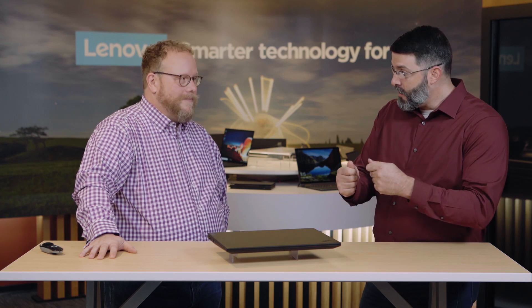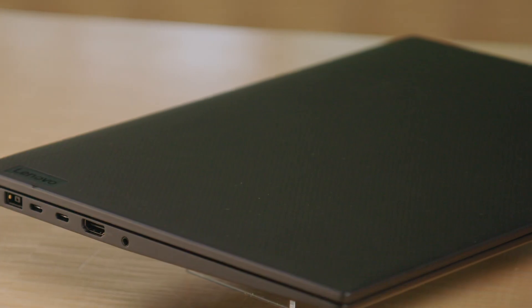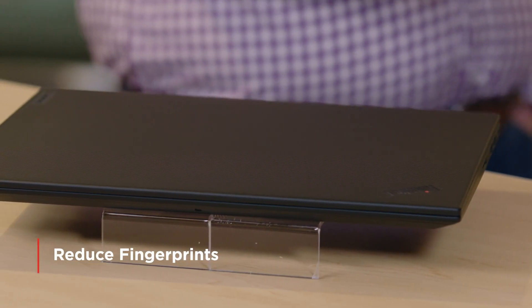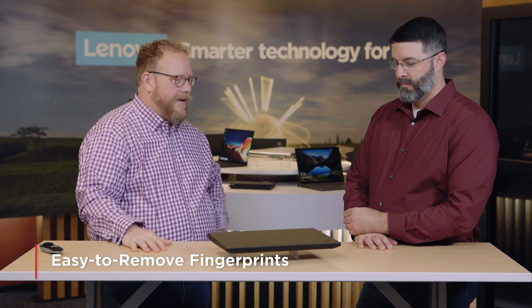One of the things we got a lot of feedback on was the paint — it's the first thing that people experience when they hold a machine. Fingerprints and the way that people's technology looks and feels in their hands is very important to them. Our team of engineers in Yokohama, Japan that design our ThinkPads spent literally two years and came up with a new anti-fingerprint paint found on a lot of our new ThinkPads including the P1 Gen 4. It does two things: it almost completely eliminates fingerprints from depositing in the first place, and if one does stick, the removability and ability to wipe it off is much better than ever before.